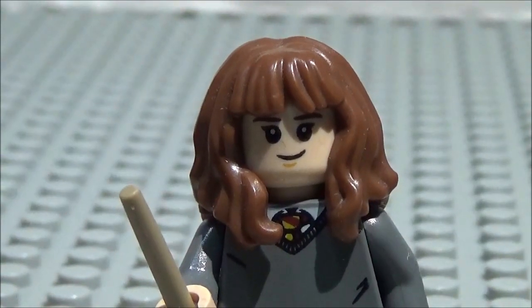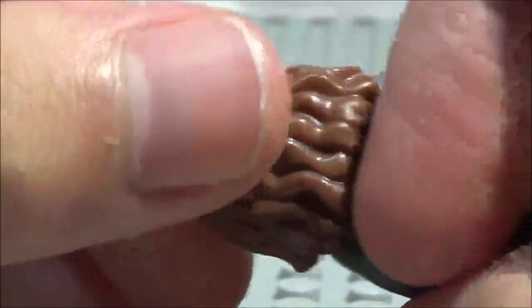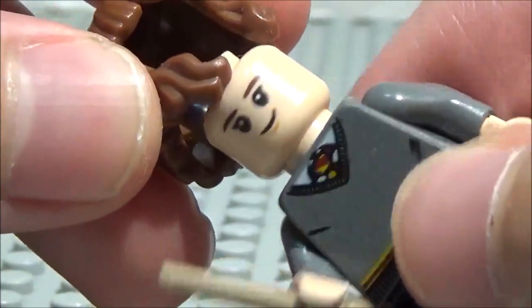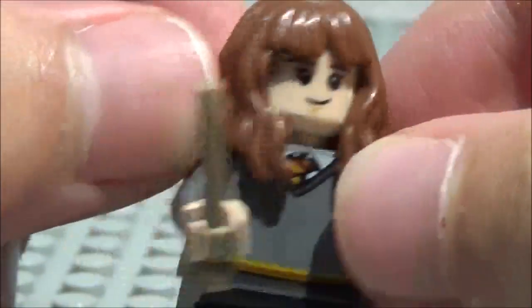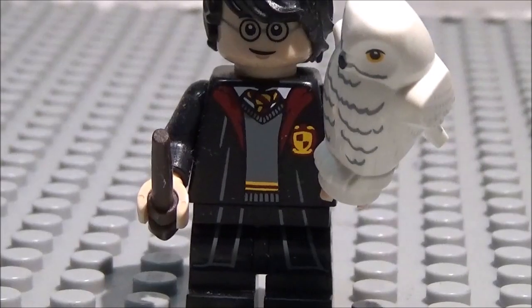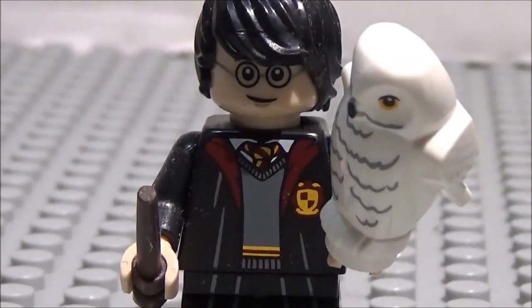Here we have Hermione. She has the same torso as Harry and Ron. She's got this really cool new hairpiece they've only used a few times — also used for Joy Spires. Here's her head with a happy side and a worried side. It's a very awesome hairpiece, one of my new favorites. She also has her wand, which is in dark tan.